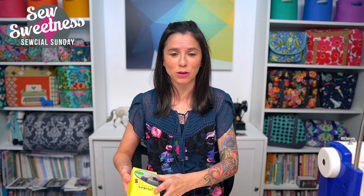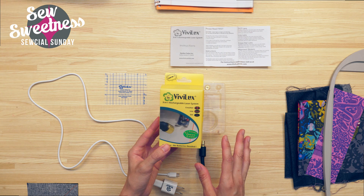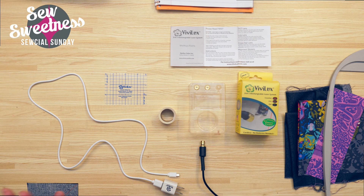The notion of the week is something I bought a few weeks ago — it's called the Vivilux 3-in-1 laser light. I'm going to have Danny switch to the overhead camera so I can show you what came in the package. It is a laser to help you when sewing or machine embroidering. There are two different color options: a red light and a green laser light. I chose the green laser because the packaging said 'eye friendly.'